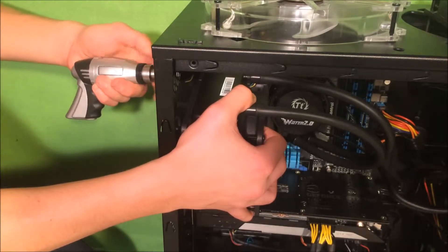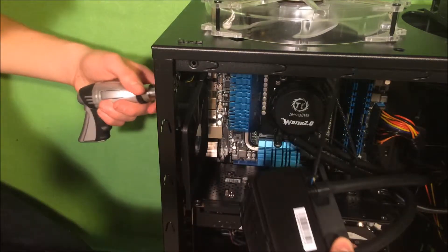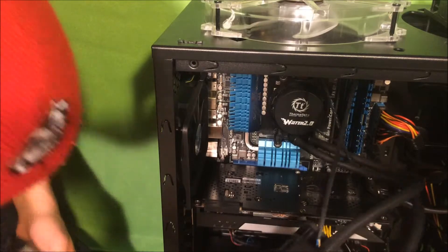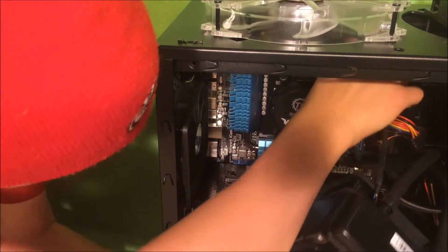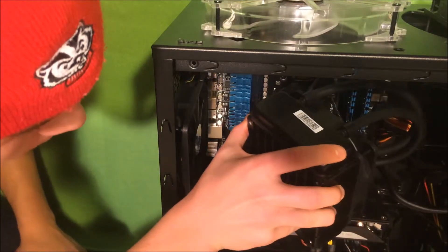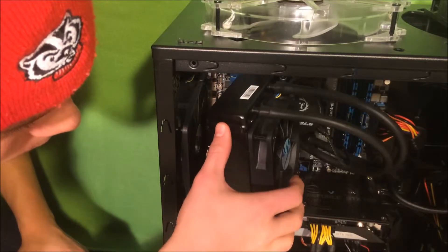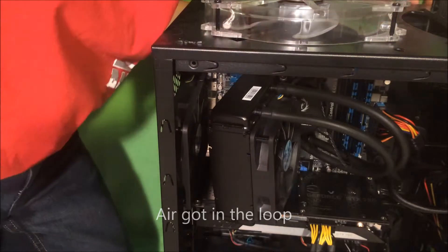As you can see in this clip, I'm removing my water cooling radiator because I needed to replace those fans. This is where I hit the problem. When I removed my radiator, I must have had some bubbles in it, and while I was using my computer normally nothing was happening — but once I moved it, the water must have gotten into the loop.